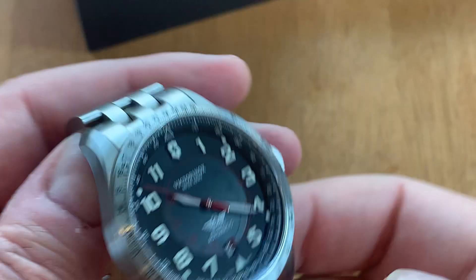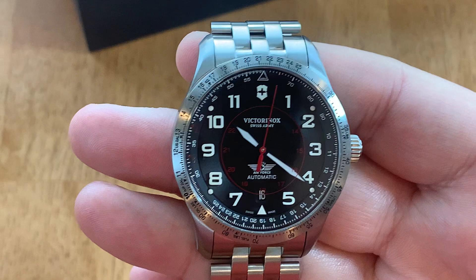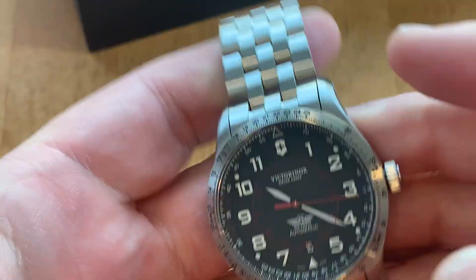So yeah, that's the review. Thank you for tuning in, and again thank you to Saltzman's Watches for lending it in. Please go visit their website — I'm sure they have something on there that would interest you. They have quite a few big-name brands as well as entry-level watches. Give them a look — I appreciate you tuning in, and that's the review.